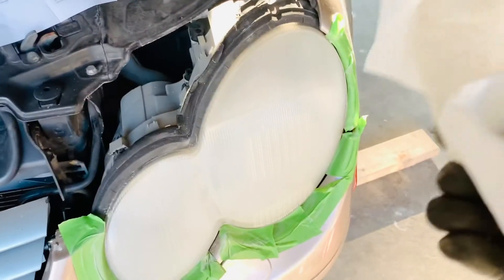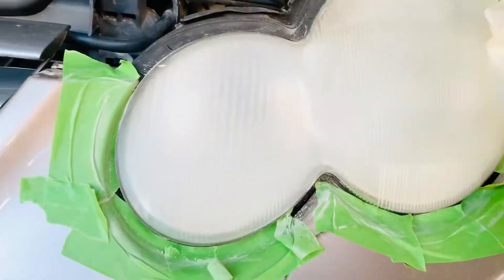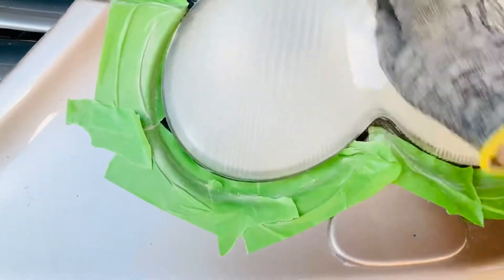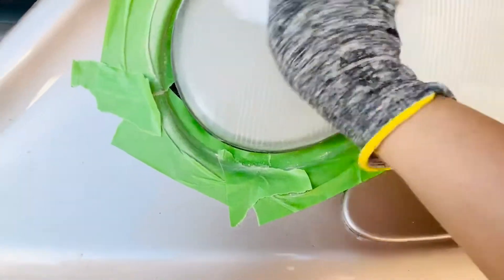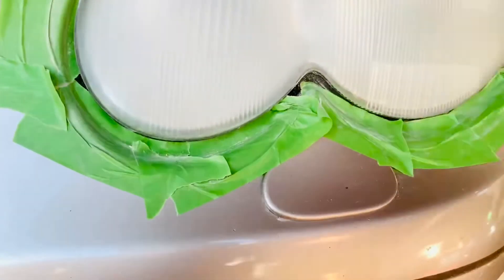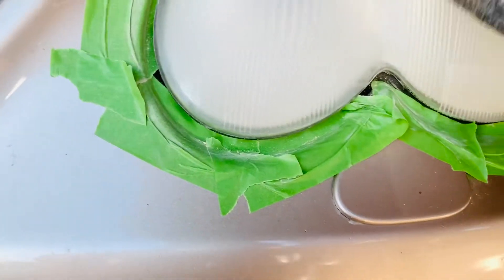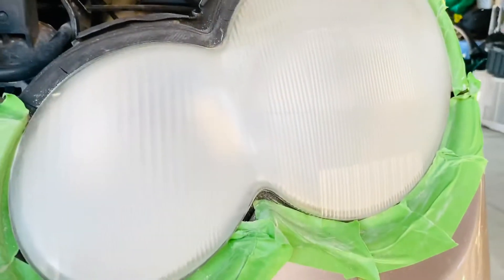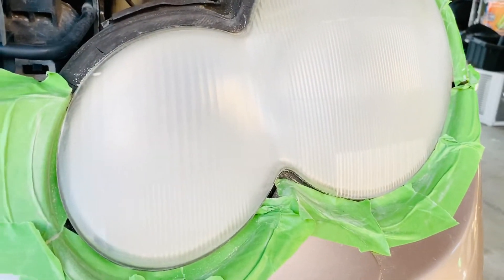Now we're gonna need towels or paper towels — whichever you have at home — to wipe the dust off the headlights. We're done sanding, so we have to get the dust off and make sure there are no more dust particles. There we go. It looks frosted right now. Now I'm gonna do the other side.